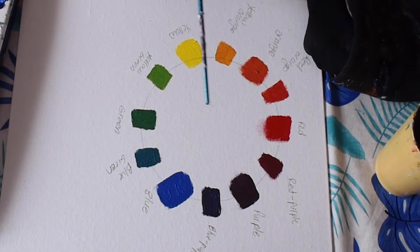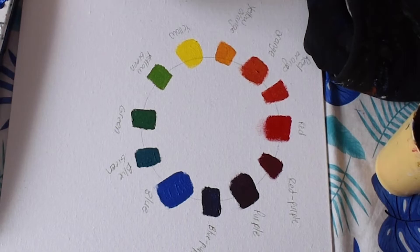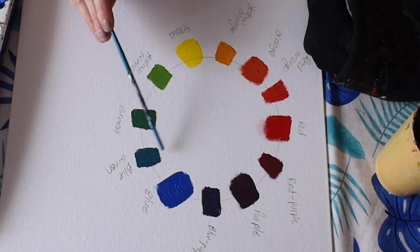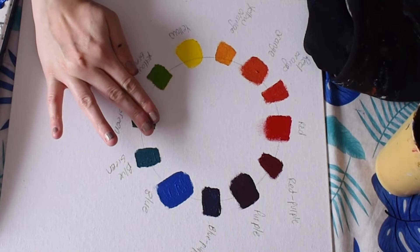We also have split complementary colors. So if you have red, instead of pairing it with its direct complement green, you'd choose the two colors on either side of green: blue-green and yellow-green. To do a split complementary, you block off the color directly across the wheel and choose the colors on either side. Complementary and split complementary colors can both be good color schemes for planning your painting.